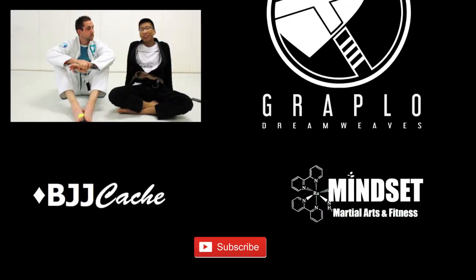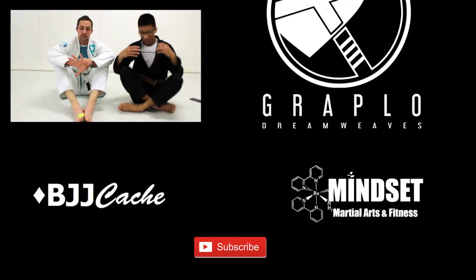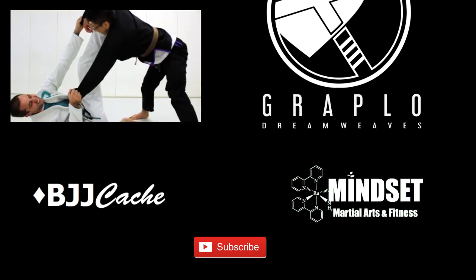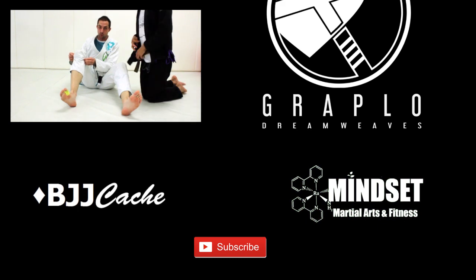That's it for today, guys. Thanks everyone for watching. You guys can check us out here at Mindset Martial Arts in Hayward, California, and see you again next time. Big thanks to James for donating his time and helping me out with the videos — thank you, James. And shout out to my sponsor, Graplo.